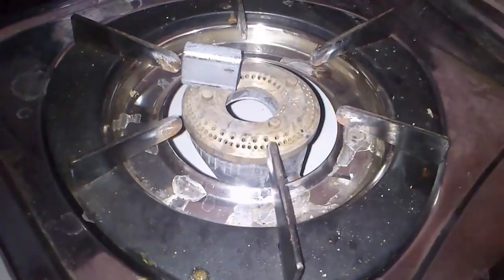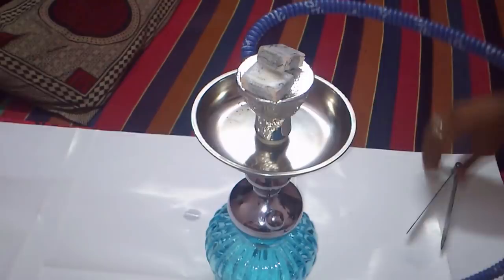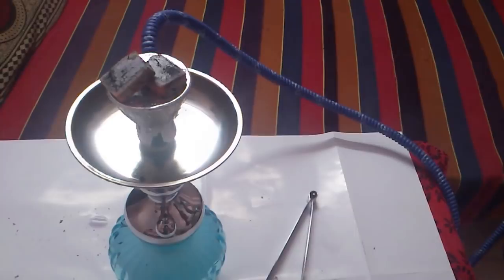After the coal gets burnt, blow it and place it on the hookah bowl.